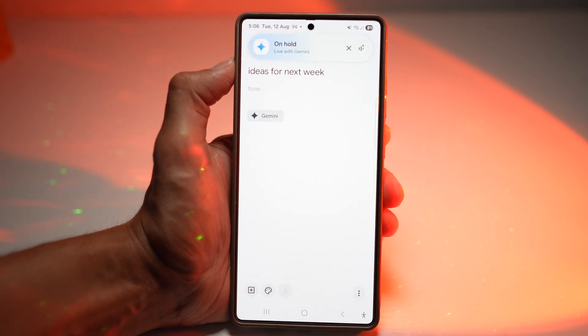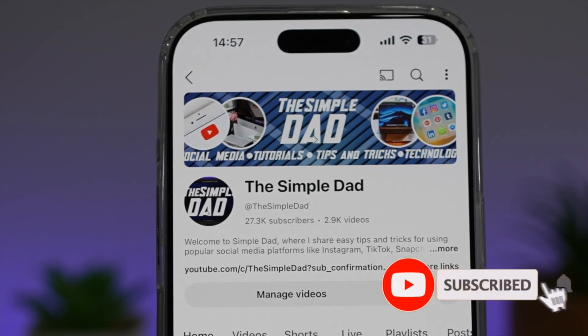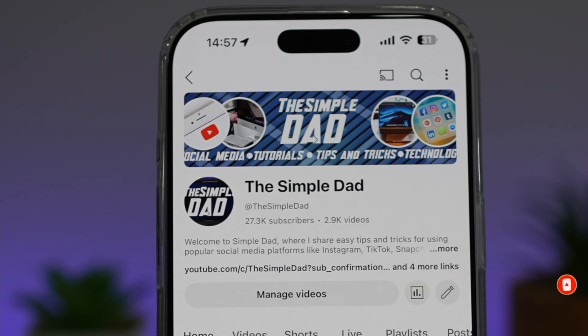So there you go, guys. That is how to add notes to Google Keep on your Samsung Galaxy device. If you're new on the channel and you want to find out more about your iPhone, your Android phone, or any other social media apps, then don't forget to subscribe to this channel to become a part of the Simple Dad community. Hit the like button if you find this video useful.